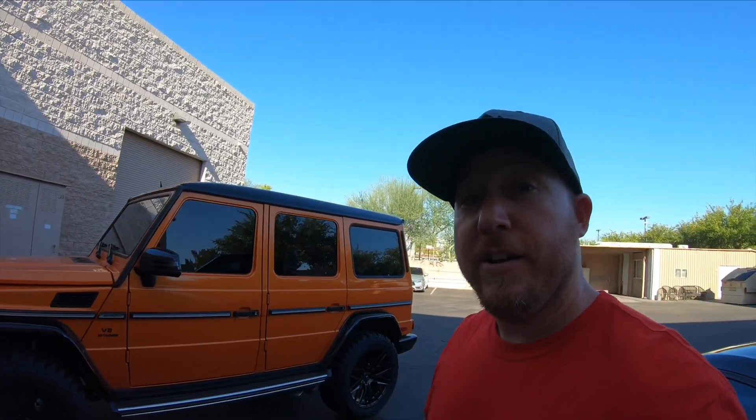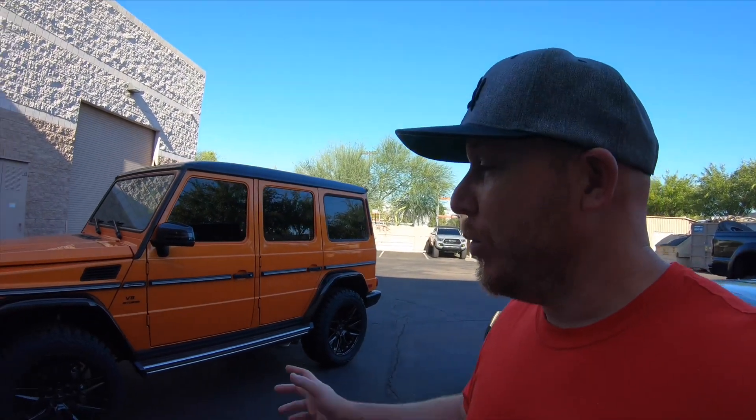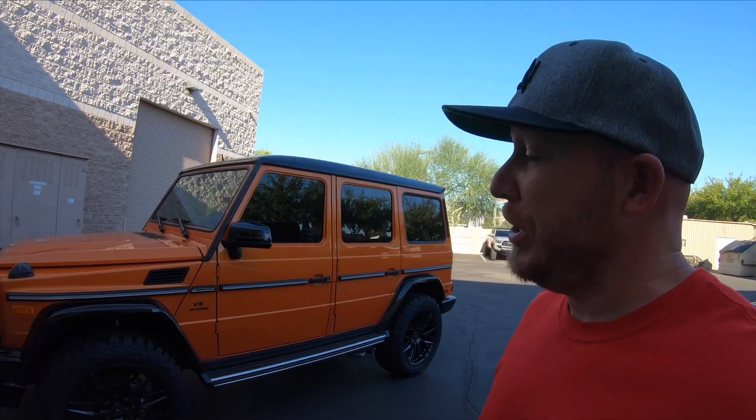Now this thing is beastly. We're backing it out here to see how it looks in the sunlight. Here it is — massive! It actually looks really cool. The lifted G-wagon with Vorsteiner wheels looks really good. 22s and 35-inch tires — I don't even have 35s on my Toyota Tundra, so this is massive. Love the look of it.